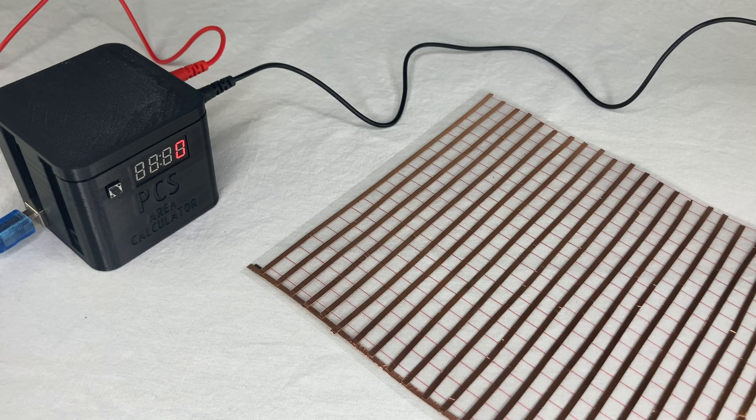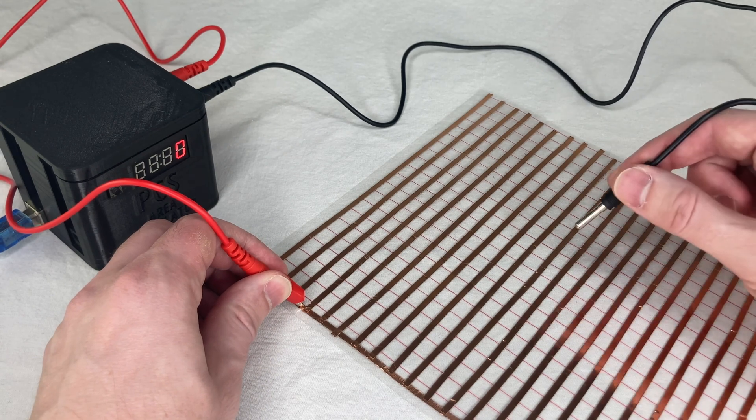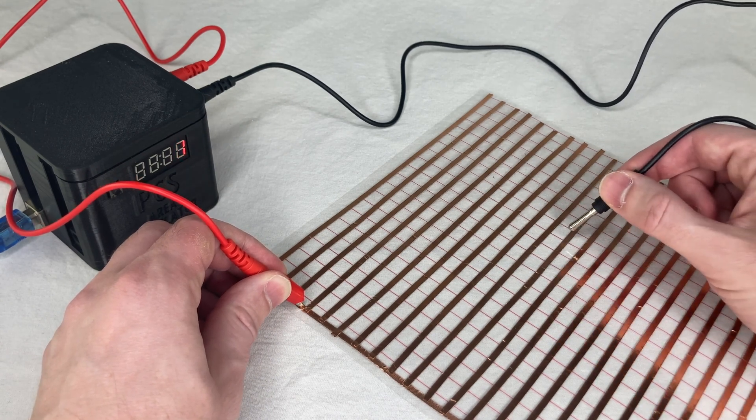I've never seen a real original M-K grid — I've never even seen a photo of one, and even Bob Martin couldn't send me a photo. So I've still never seen one. Anyone out there watching this, if you've got one, I want to see it. The original one was like mine — on a flexible sheet of transparent plastic — but theirs had electroplated copper strips on it.